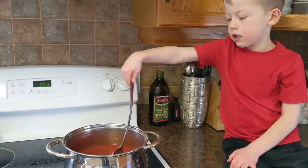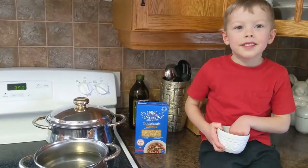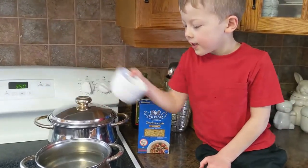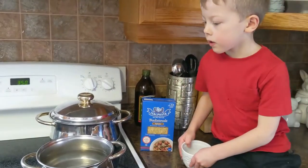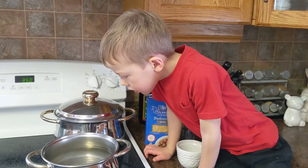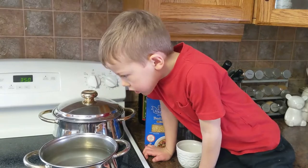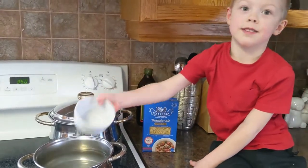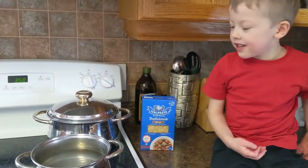You just want to simmer the soup for a while. You can put the salt in the pasta water. We cook the pasta separately and put it in the bowl separately because I don't like putting pasta right into the soup. It tends to go mushy, and then the next day it's not as great. So I serve the broth over the grains.